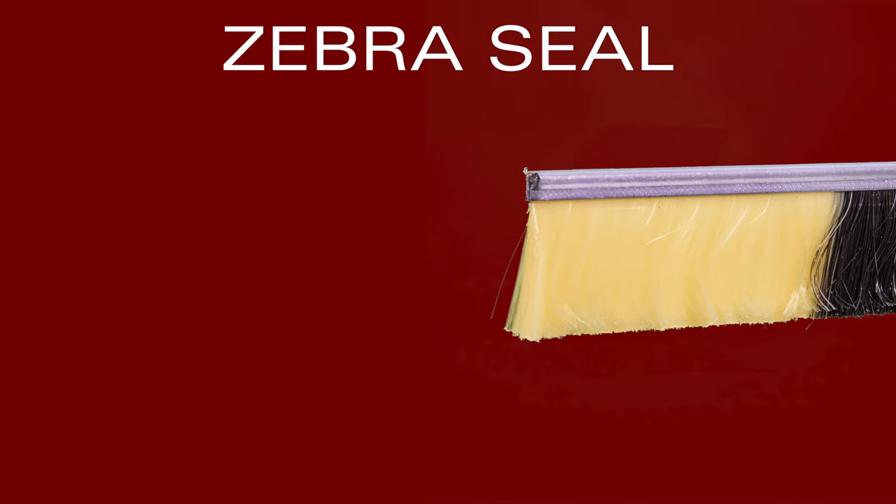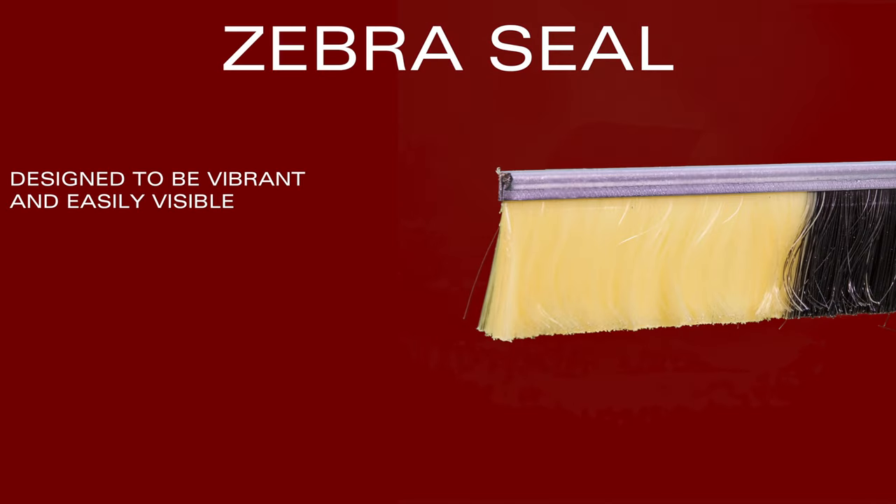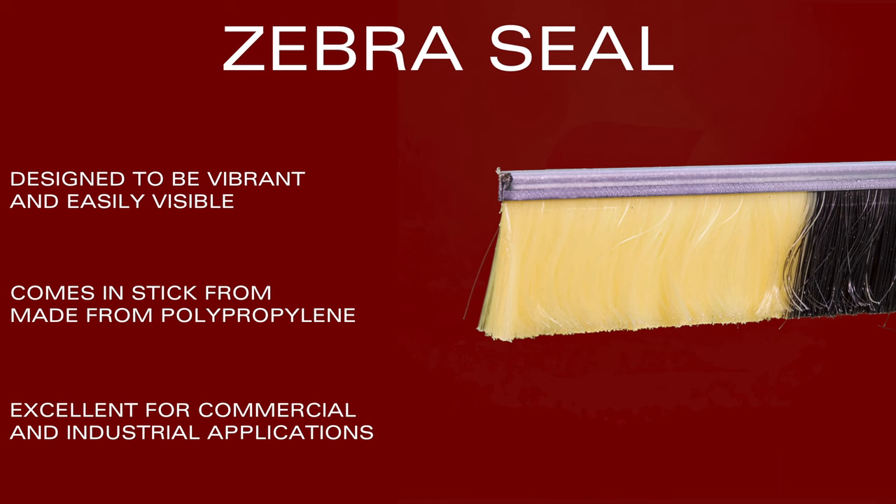Zebra brush seals are designed to be more vibrant and catch the eyes of workers around the seal. This brush seal comes in stick form and is also made of polypropylene. Snowboard brush is also available as part of the product lineup.